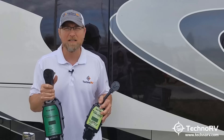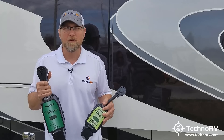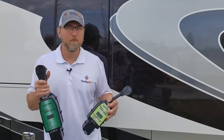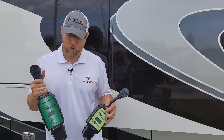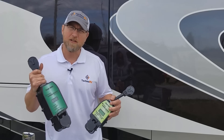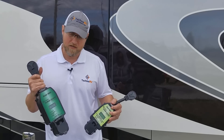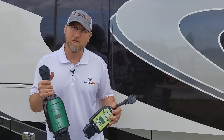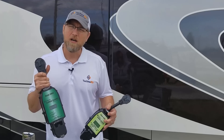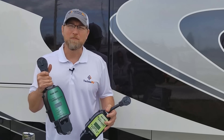You can get these at TechnoRV.com. We're full-time RVers and we only sell units that we use full-time on the road. We work very closely with SurgeGuard — we were the first RVers to get these to help test them. They're super great units. Click the link below to check them out at our website. We'll see you next time.